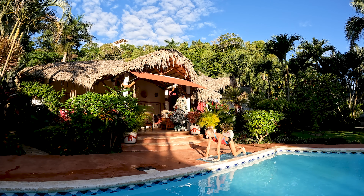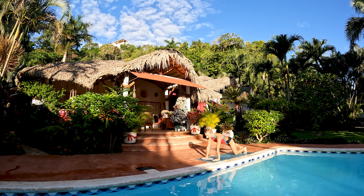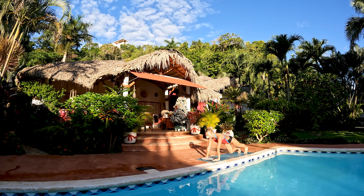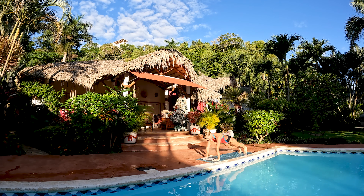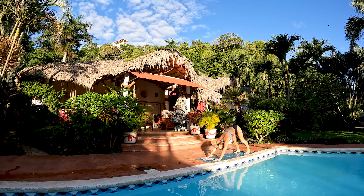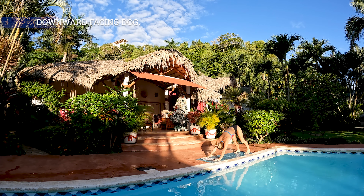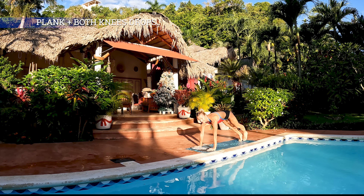Cały czas staramy się utrzymać pozycję tylko na dłoniach i palcach od stóp w linii prostej — pięta, biodra i ramiona tworzą ukośną linię prostą. Dajcie z siebie wszystko, żeby tą pozycję utrzymać. Jeżeli to nam się udaje, dodajemy te kolanka. Jeżeli byłoby to zbyt trudne, pomijcie kolana. Pies patrzący w tył — przenosimy masę ciała w kierunku pięt, staramy się je opuścić do maty. Jest to pozycja z jogi, bardzo przyjemna.